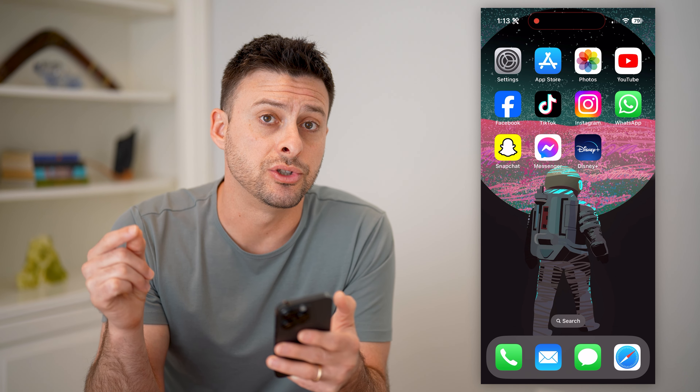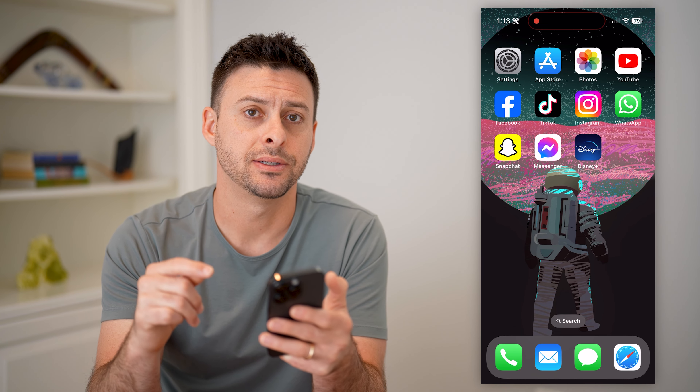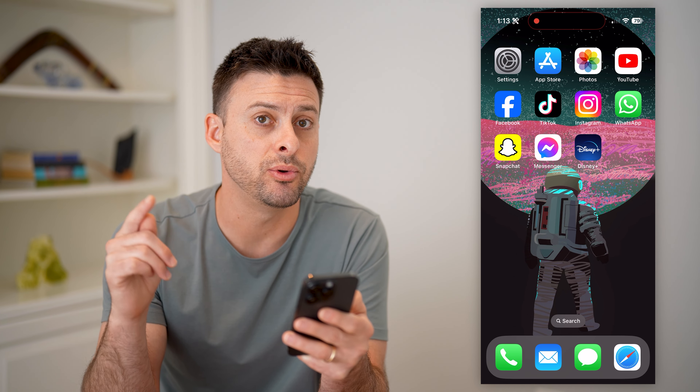So what you're going to do is go to Disney Plus on that TV first. After you're at the Disney Plus app, tap on the Login button. After you tap on that Login button, it will give you a code.